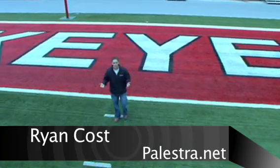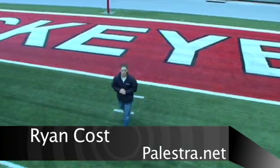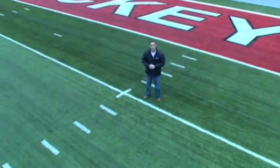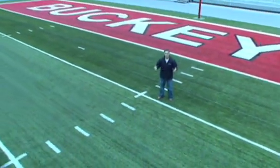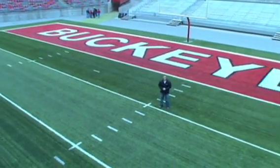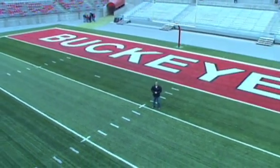So now when you're watching a game featuring SkyCam technology, instead of just staring at the screen on a replay going 'whoa, that was cool,' you can be that creepy nerdy guy that says all the techy details about everything. It'll be awesome. Reporting from Ohio Stadium, I'm Ryan Cost for palestra.net, the College Network.